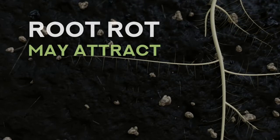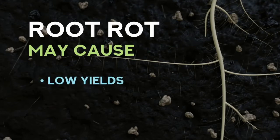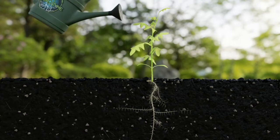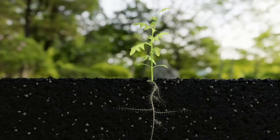If left, dead root matter may attract bacteria, disease, and pests, potentially causing low yields or irreversible damage. When you apply Hygrozyme to your plant, its enzyme formula specifically targets the dead root hairs.